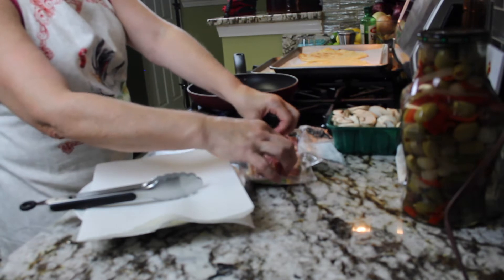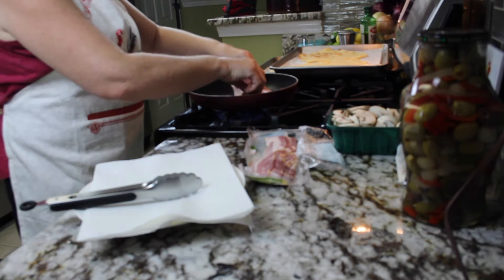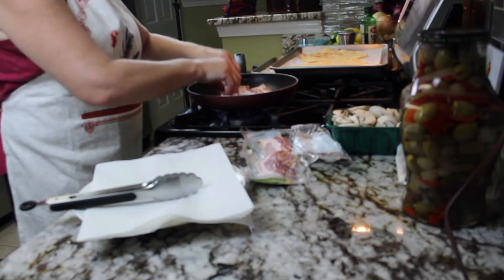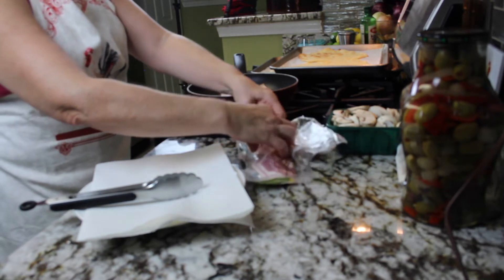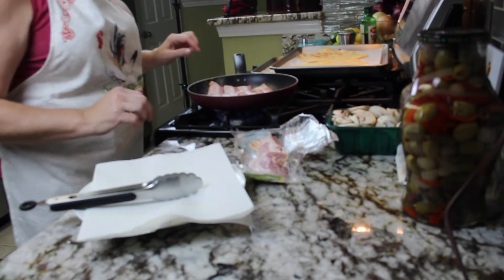We're going to start getting our toppings ready. We're going to fry up some bacon, throw some mushrooms in there, get that all chopped up, and then we're going to get some pepperoni, some black olives, some jalapeños, and go from there.